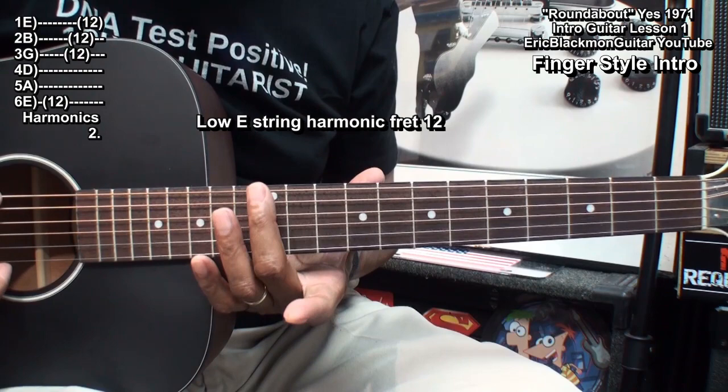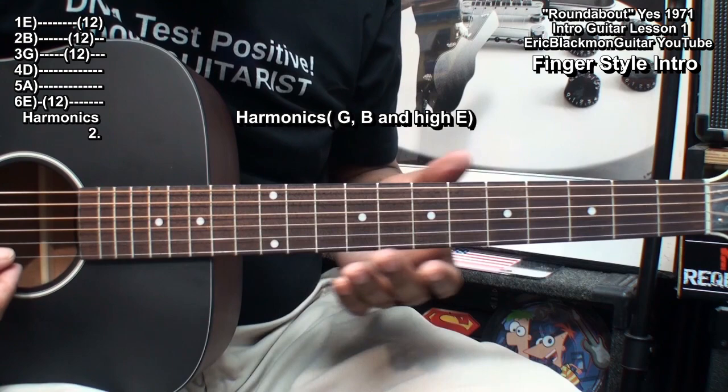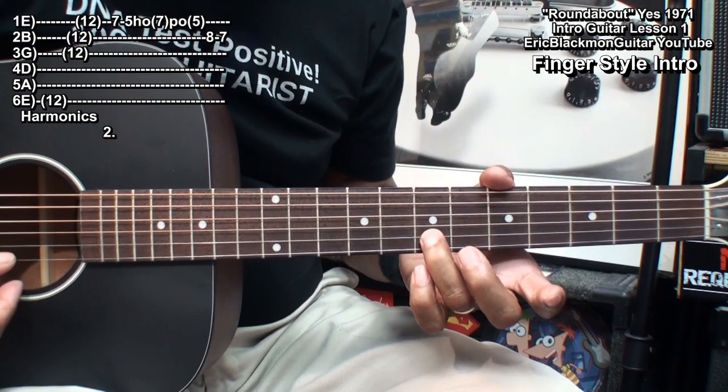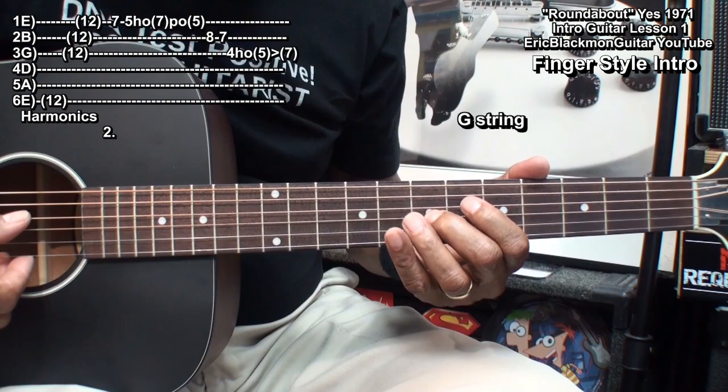Then I'll go back up to fret 12 and do a harmonic on the low E string, then do the harmonics again on the G, B, and high E. Repeat the riff and stop at fret 7. Then we'll go to the G string, fret 4, and do this.